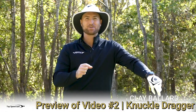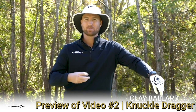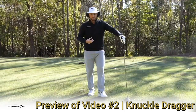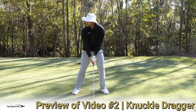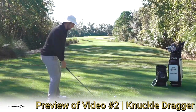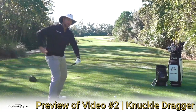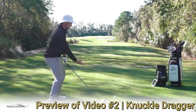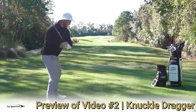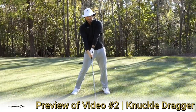This one is what I call Knuckle Dragger, and this is one of the best ones — one of the big missing pieces for players struggling to get more lag. When you lose lag, what's happening is as you make your downswing, looking from the down-the-line view, your hips go toward the golf ball and start to slide forward, your chest moves back away from the ball, so you're getting farther from the golf ball, and then you cast, you flip, and you don't have a lot of lag.